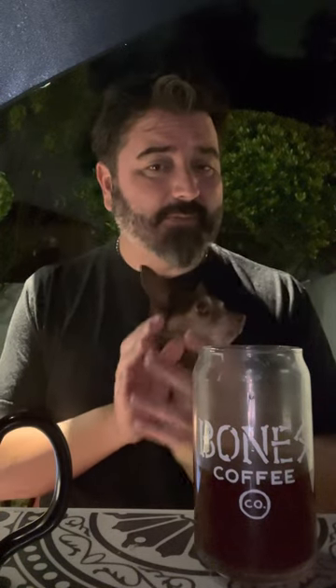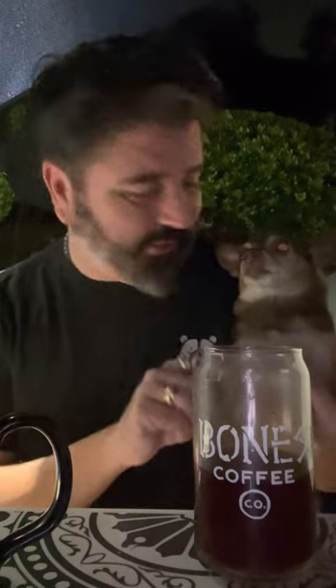So from Dustin and I — hit like, hit subscribe. We've got another flavor coming up this week, then we're going to be moving off the Bones flavors for a little bit, trying something cool I'm really excited about. Keep tasting like a boss. Your eyes look possessed — look at that. Happy Halloween.